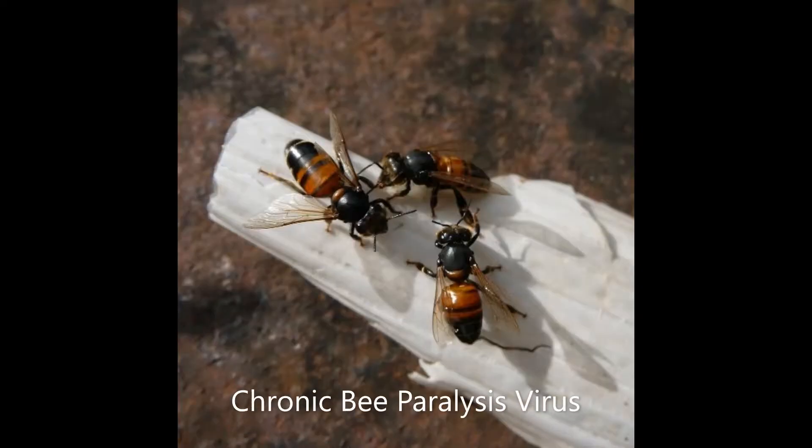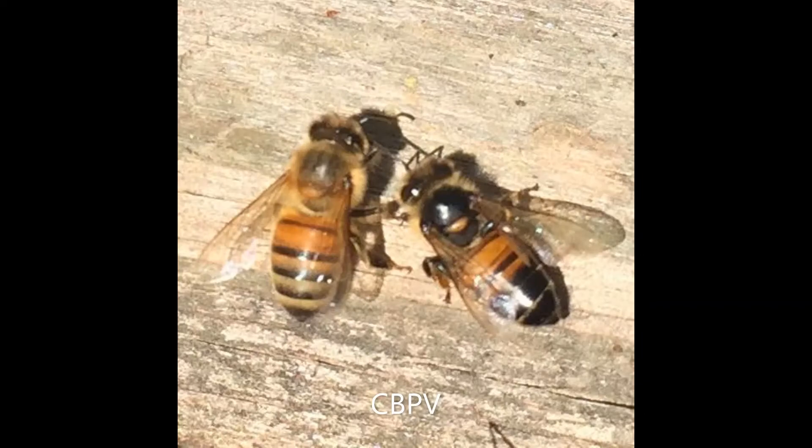First up, we're going to have a look at CBPV — the chronic bee paralysis virus. I don't have any videos, but I've got a couple of pictures which I'll put up. So a couple of pictures regarding CBPV, the chronic bee paralysis virus.